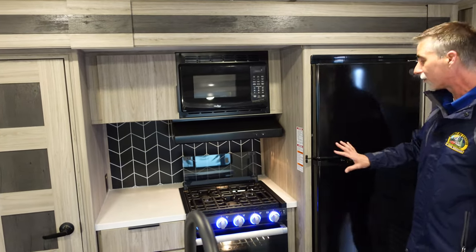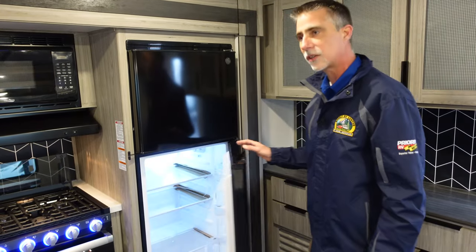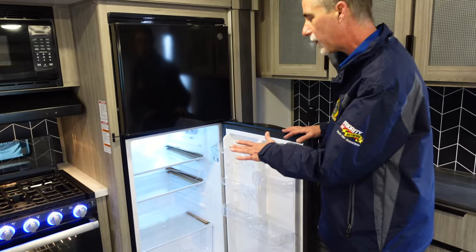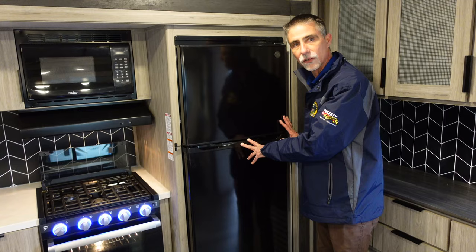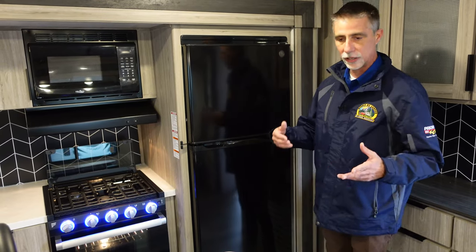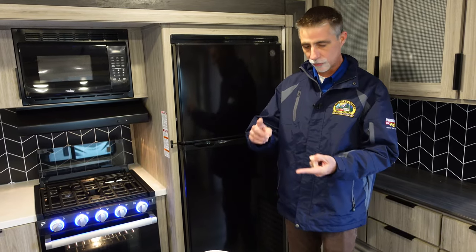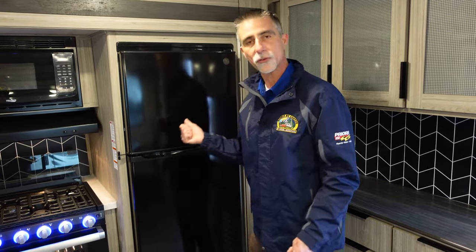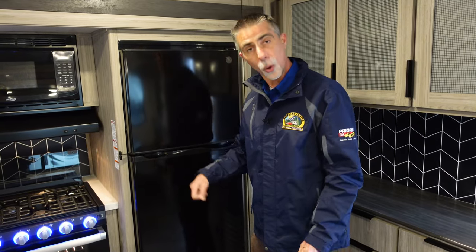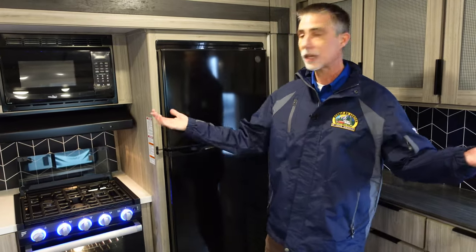On the fridge — 12-volt compressor-driven fridge. I believe it's 10.3 cubic feet, and this fits in the same space that an eight cubic foot RV fridge fits into. Being 12-volt means it will run on battery. My battery gets power from my tow vehicle, from the plug at a campsite, or it's got its own power when not plugged in. Being compressor-driven means it doesn't need to be leveled to work properly, it gets cold very quickly, and it's higher capacity so you don't have to run to the store mid-trip.